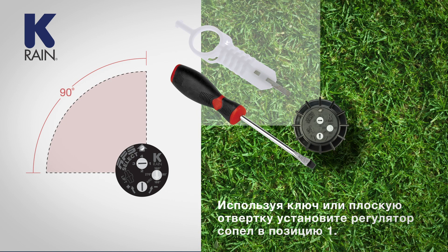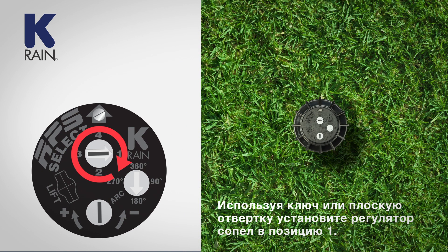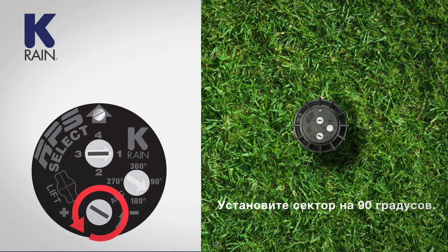Using the K-Key or slotted screwdriver, turn the nozzle to the one position. Turn the arc set to 90 degrees.